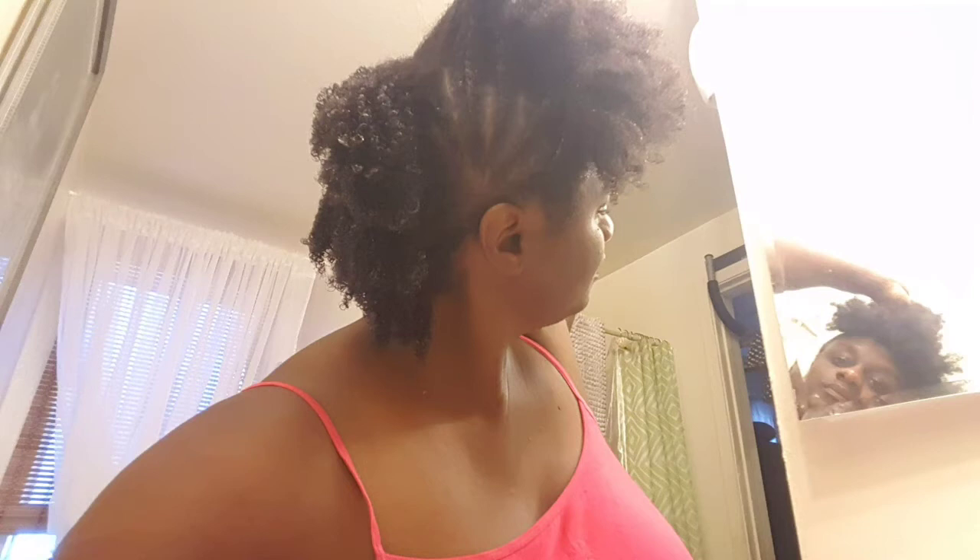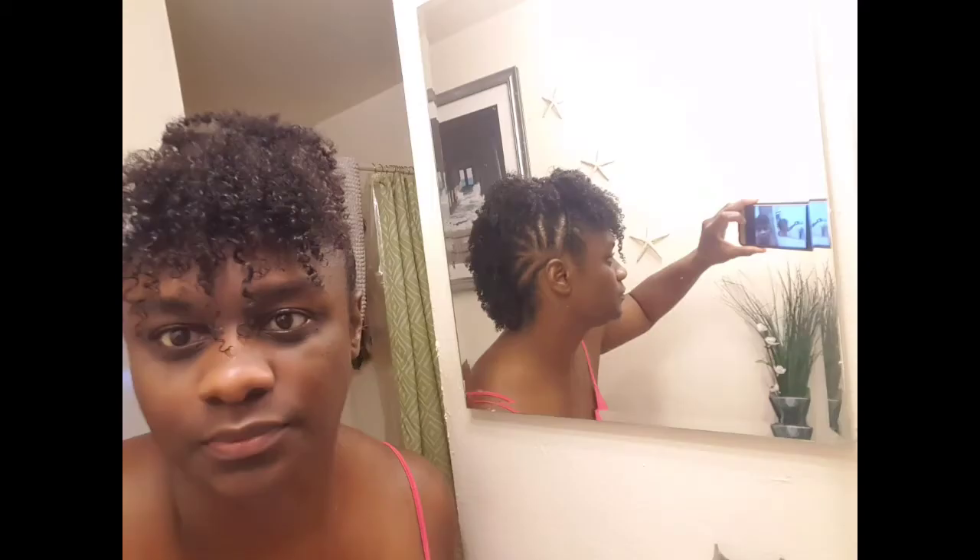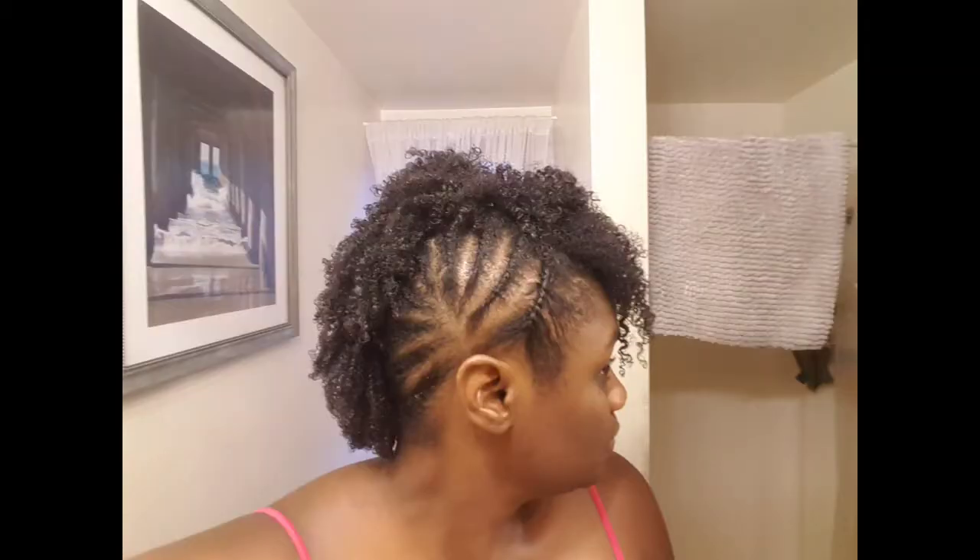And at the end there's just a little bit of video showing what it looked like at the end of the day. You can see here it's a little longer, and in a few moments you'll get to see how it ended up. Hope you enjoy!